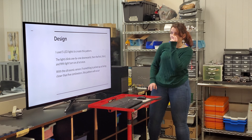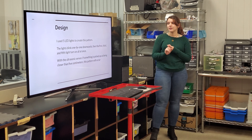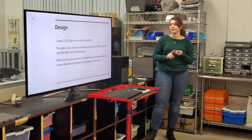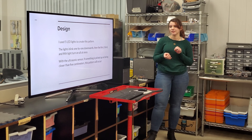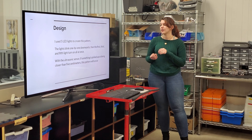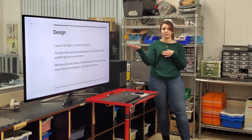I used five LED lights in a column, and the lights blink one by one downwards. Then all the odds — the first, third, and fifth — turn on all at once. With the ultrasonic sensor, if something is picked up as being closer than five centimeters, this pattern will occur.